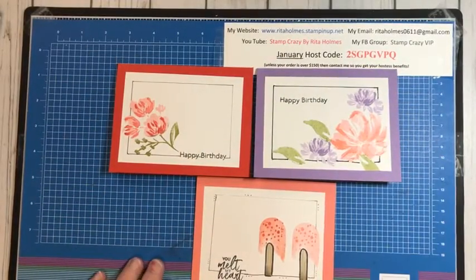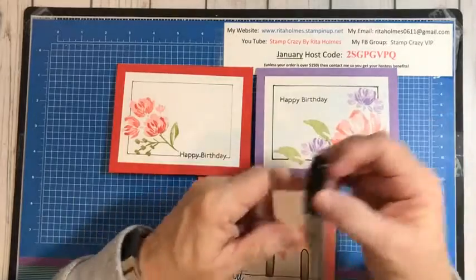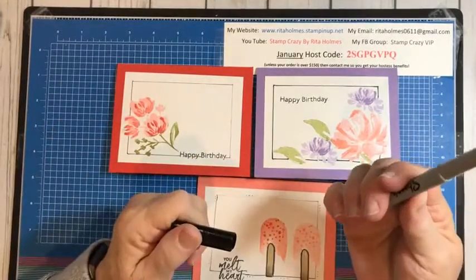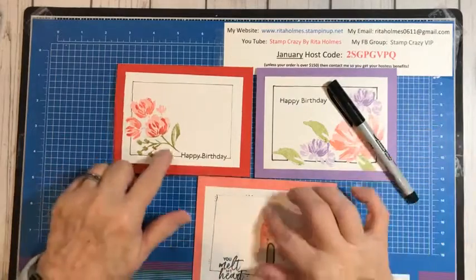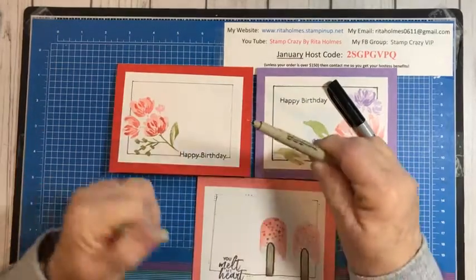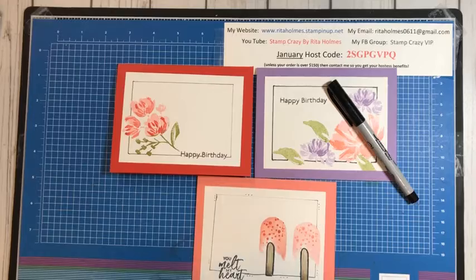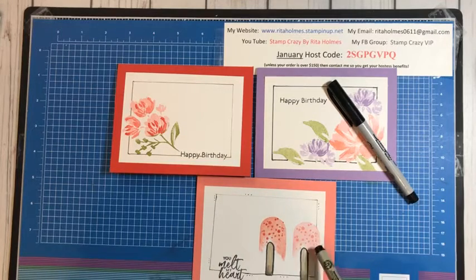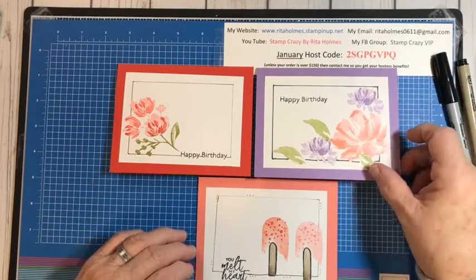We're going to do something called a faux frame, and I've got three different cards out here to show you three different things. The first one I did with a Sharpie ultrafine marker — it has a really fine tip but makes a dark, heavy line. These two cards I used the Micron 03 ink, which is very fine and gives you a finer line. This card I was watching TV while doing it, so some of the lines are kind of wonky. I put some little dots in there to take away from that — it doesn't have to be perfect, you can embellish a little bit.